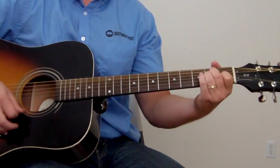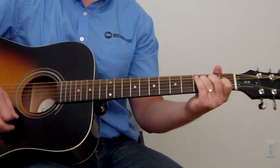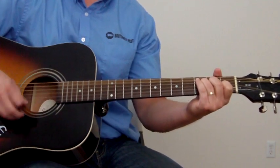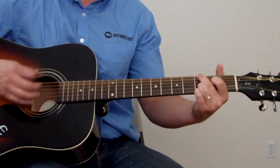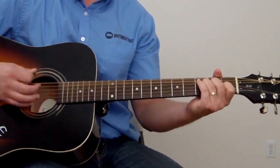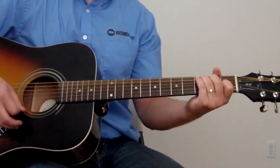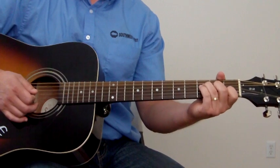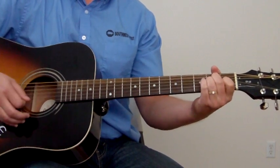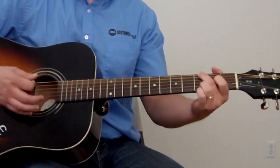So if you do that, then you go to a second part — you go to C, to G, to the A minor, to F, and then back to the A minor, to G.